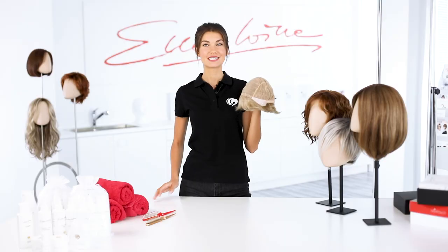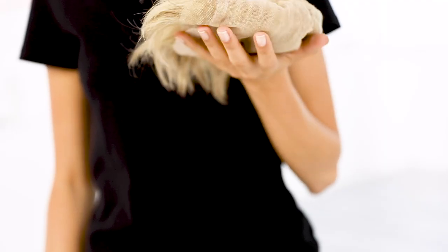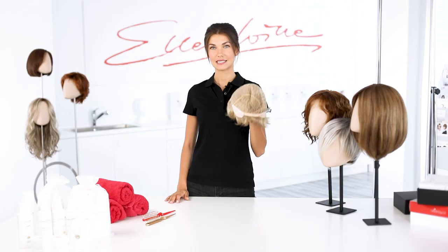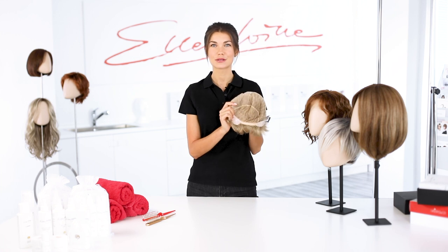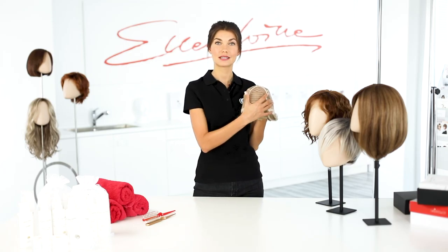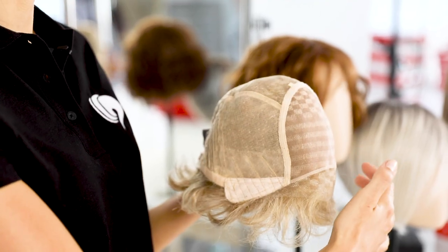Wigs from the four and six star category offer the best wearing comfort and the highest degree of naturalness. These models belong to the absolute comfort and luxury class. Five-star models are 100% hand knotted. The hair is worked by hand into very fine tulle. These models are very light and air permeable. The material used feels very soft and comfortable. These 100% hand-knotted models look absolutely natural and fit perfectly to the shape of the wearer's head. With four to six stars there are the comfortable wigs from the luxury segment, combining monofilament at the top of the head and handmade quality.